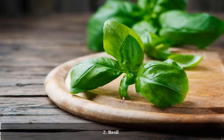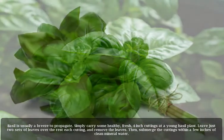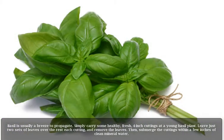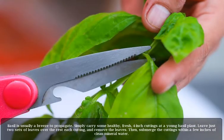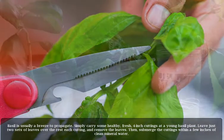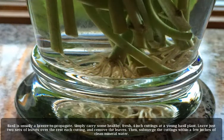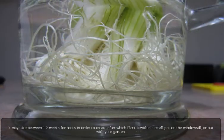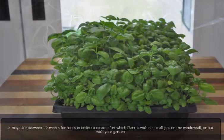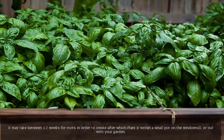2. Basil. Basil is usually a breeze to propagate. Simply take some healthy, fresh, four-inch cuttings from a young basil plant. Leave just two sets of leaves over the rest of each cutting, and remove the lower leaves. Then, submerge the cuttings within a few inches of clean mineral water. It may take between one to two weeks for roots to form, after which plant it within a small pot on the windowsill, or out in your garden.